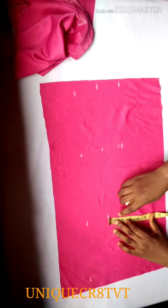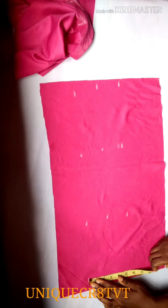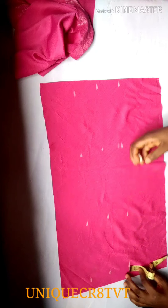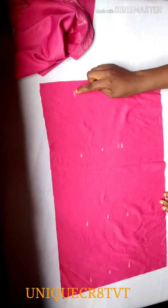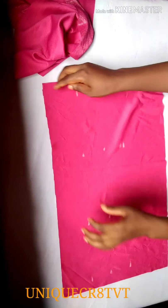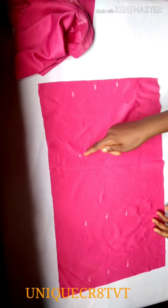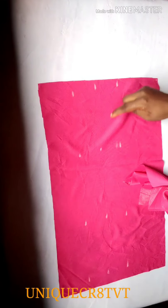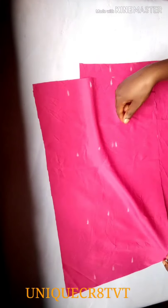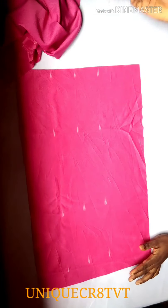Two and a half inches — yes, that's what I'm doing. After marking out the two and a half inches, I'll do exactly the same thing on the other fabric — same thing on both pieces. Remember, where I marked out is the stretchy part. I've now marked out both fabrics and done the measurements.